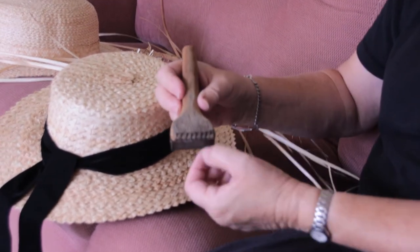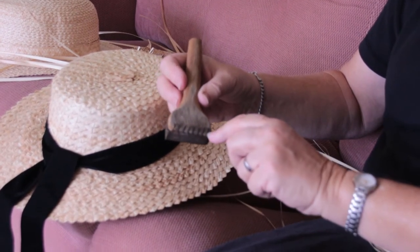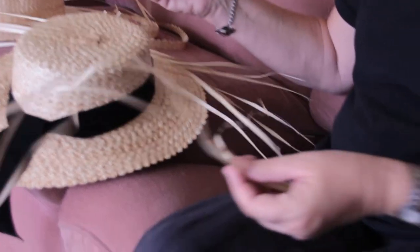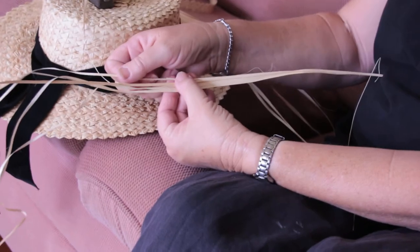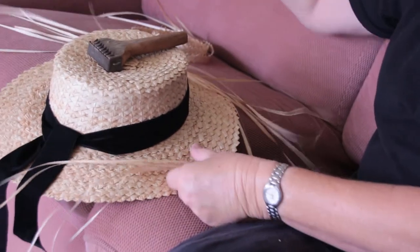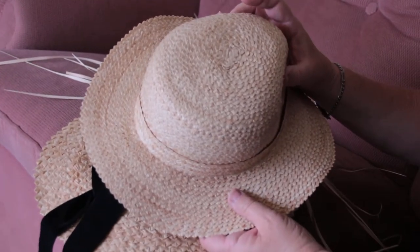How far apart the cutter blades are determines how fine the weave is. This leaf here has been cut to a finer width, and that makes a hat like this one — you can see in comparison it's a much finer hat.